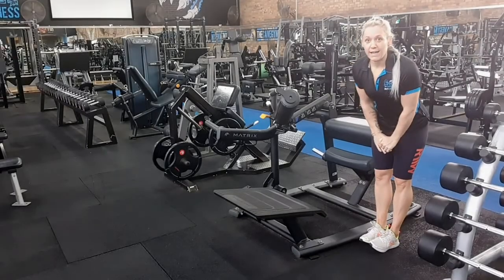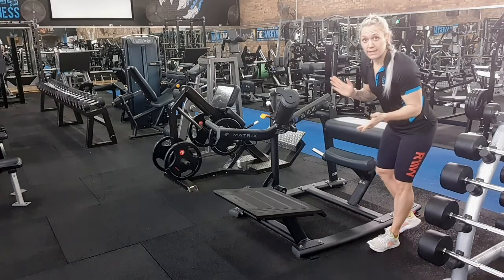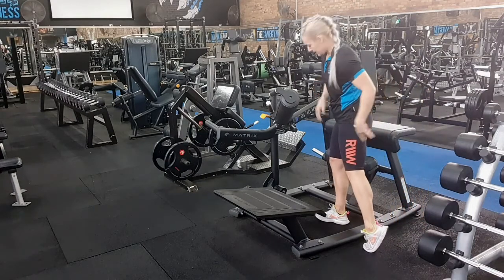Hello, Sarah at the Cave Gym here, and today I'm going to show you how to get set up in the glute trainer 3T exercise.